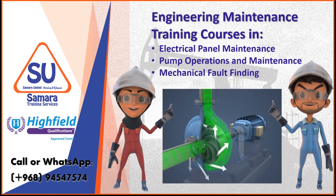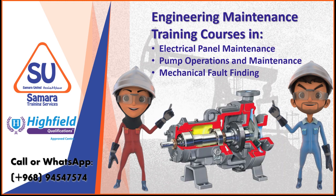The Pump Operations and Maintenance course provides the opportunity to learn about the principles of operation of the most common types of pump found in industry, such as centrifugal and positive displacement. You'll learn about the internal components of the pumps such as rotors, bearings, seals and shafts, as well as operating parameters required for start-up and normal running operations.